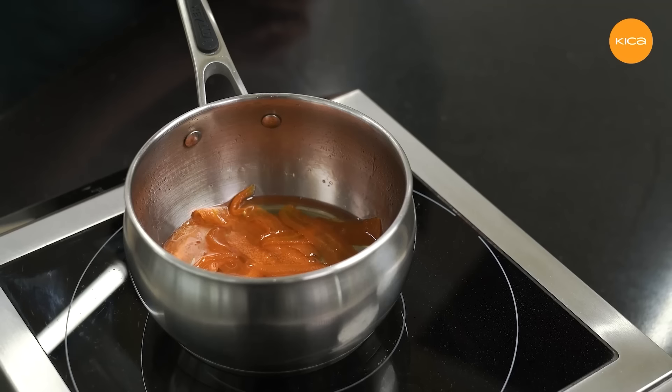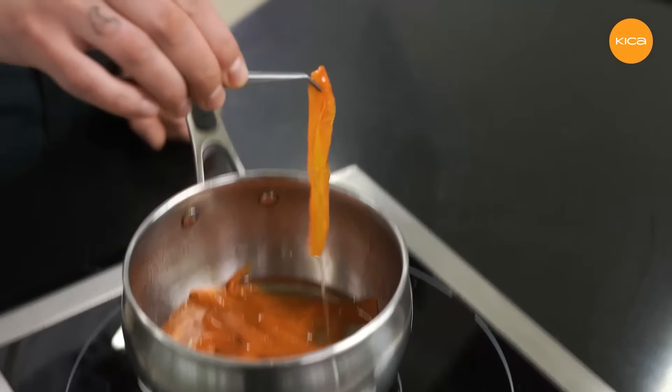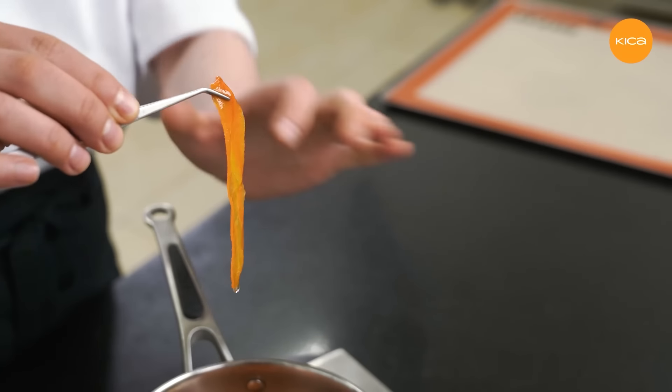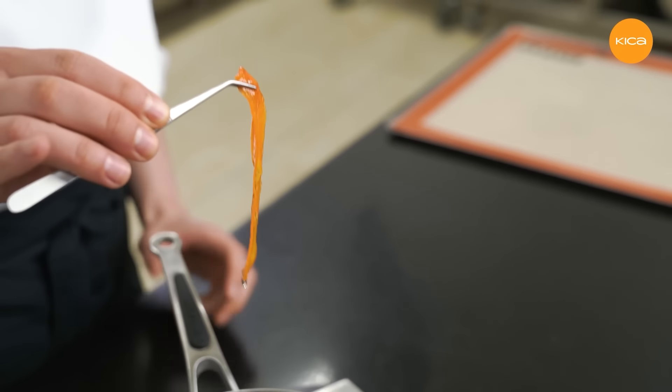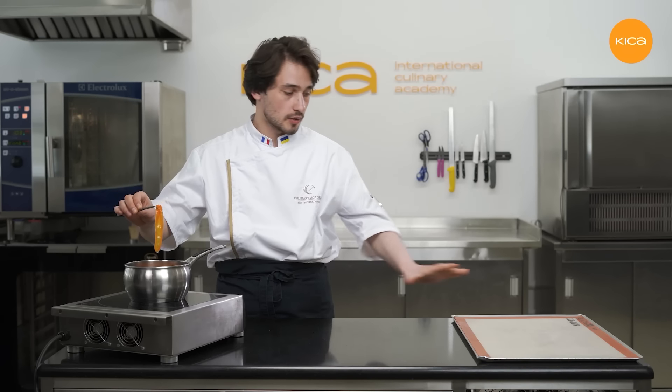After about 30 minutes of cooking on low heat, the carrots are now properly candied. As you can see, they are translucent, beautiful and really shiny. Now I'll drain them a little bit, put them on the silicone mat, and place them in the oven for 10-15 minutes to dry out slightly. Then I'll be able to shape them beautifully.